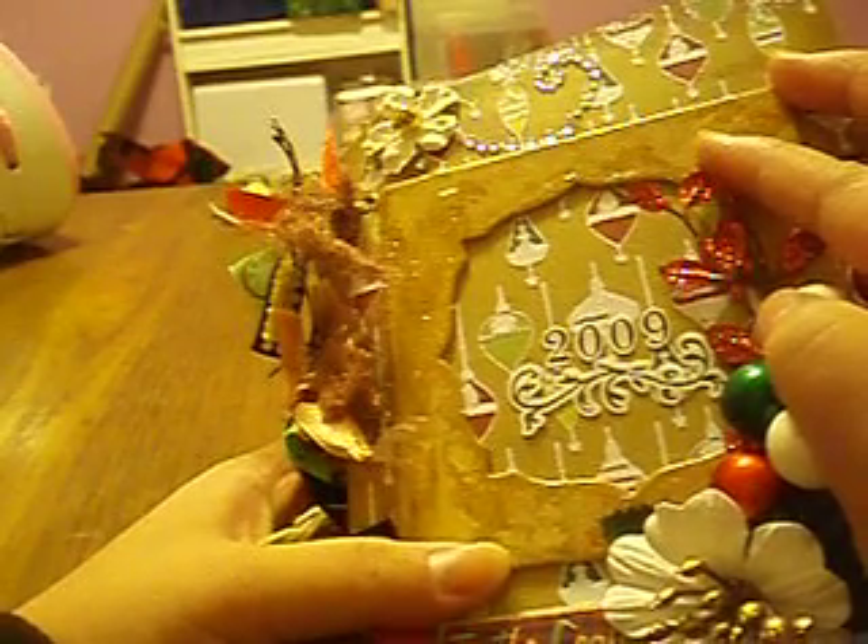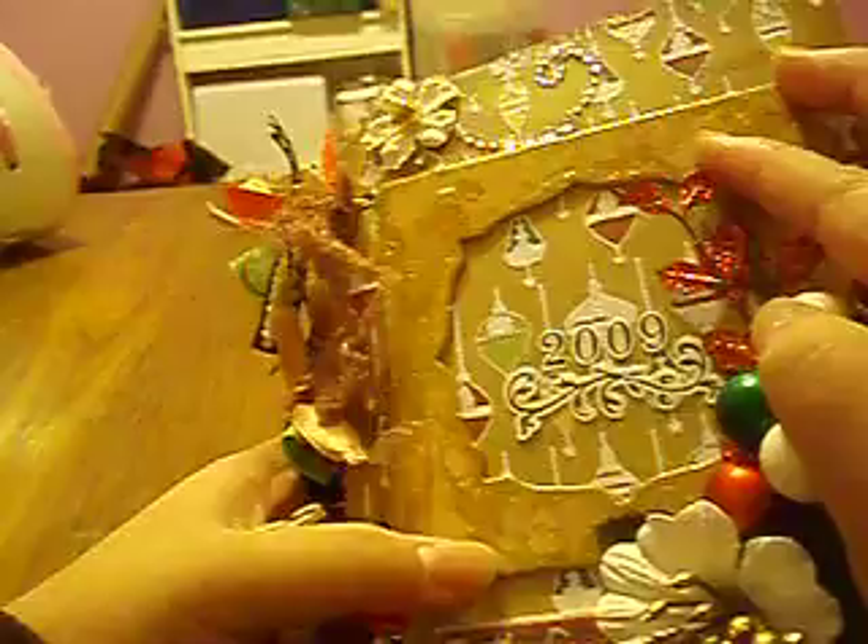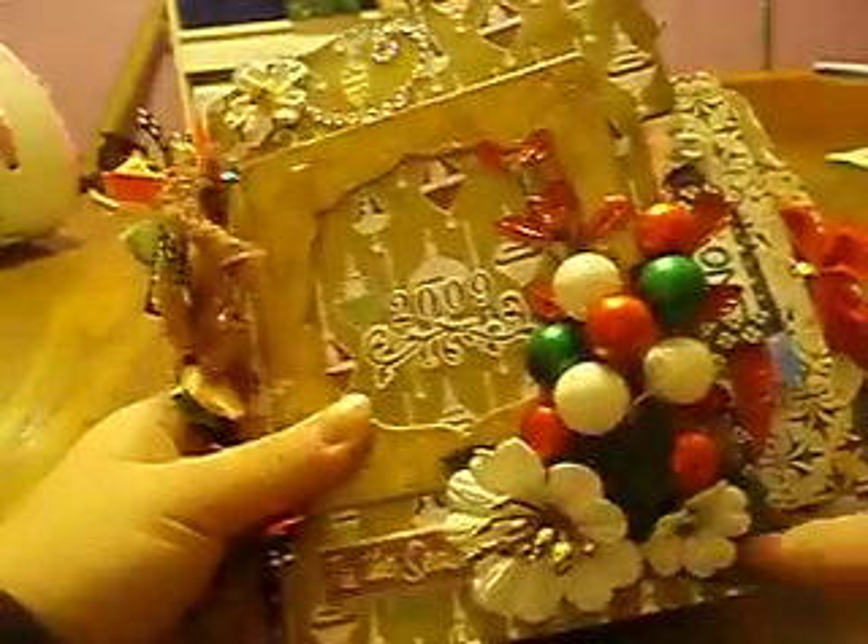I'm looking at it right now — rock candy distressed crackle paint, that's what I used on this frame. I have some Prima Bling here and Prima Flowers. It says 2009 because this is last year's Christmas. And there's a little bell in the center. So that's the front page.